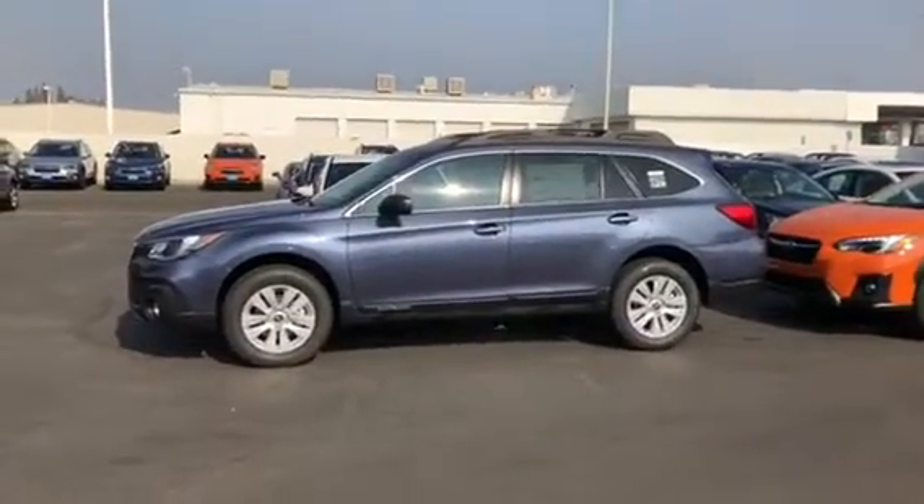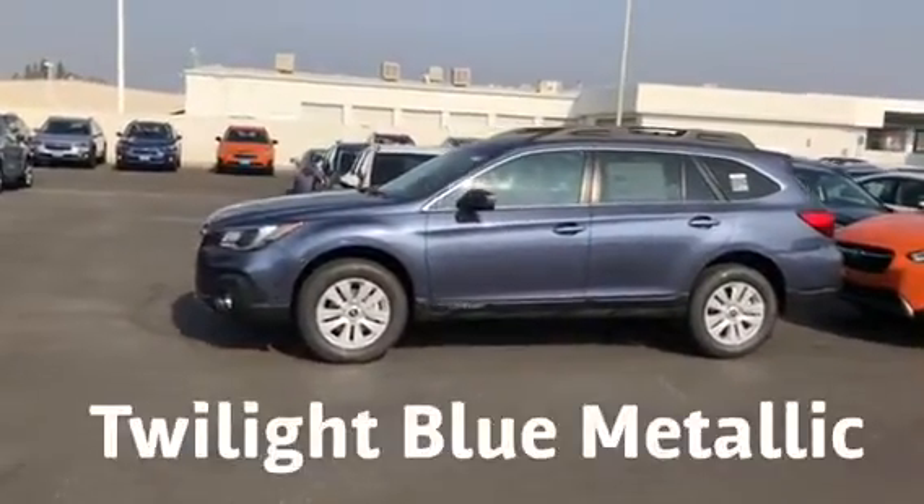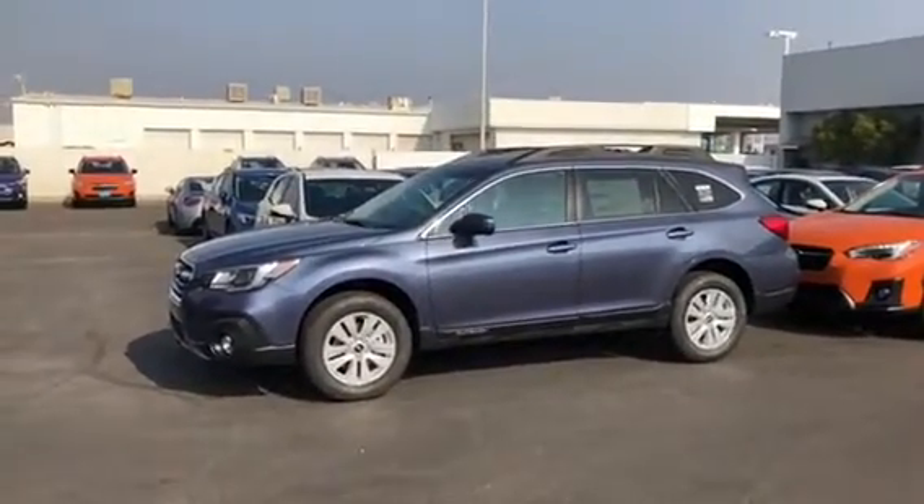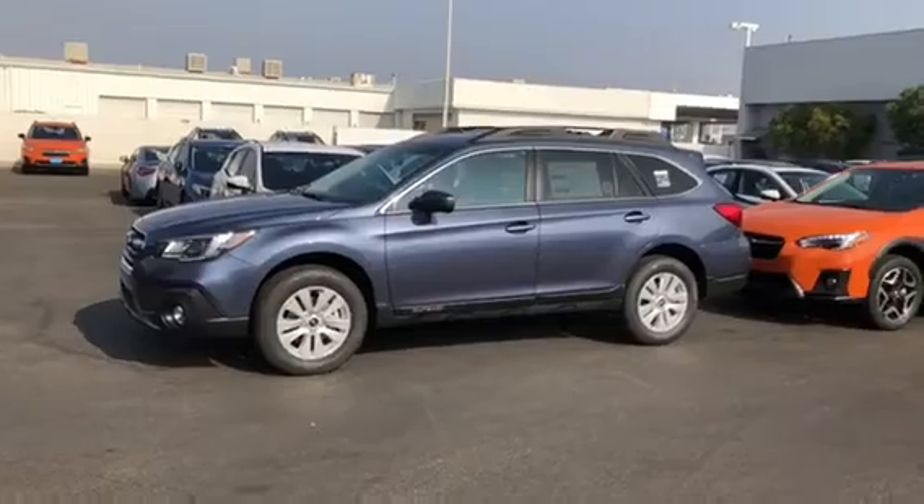So here we are in the back of the store and we just got some Subarus loaded off a truck. These are kind of dirty, but this is Twilight Blue — it's actually the color of my Subaru.